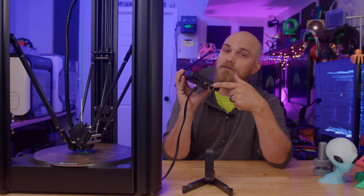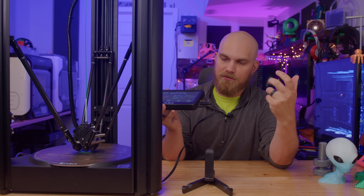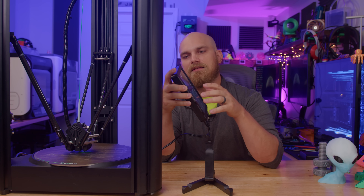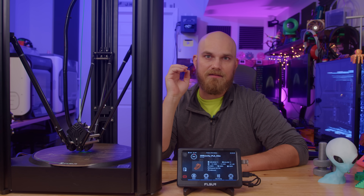The best part though: full-size USB slots, so you can print directly from a thumb drive. No more messing around with micro SD cards, which I do hate. The V400 is also equipped with Wi-Fi if that's something you're interested in as well.